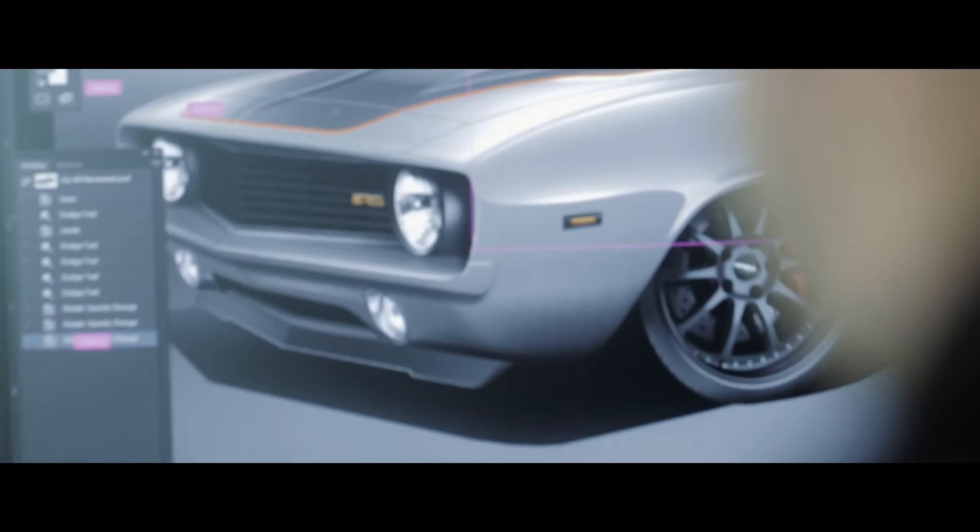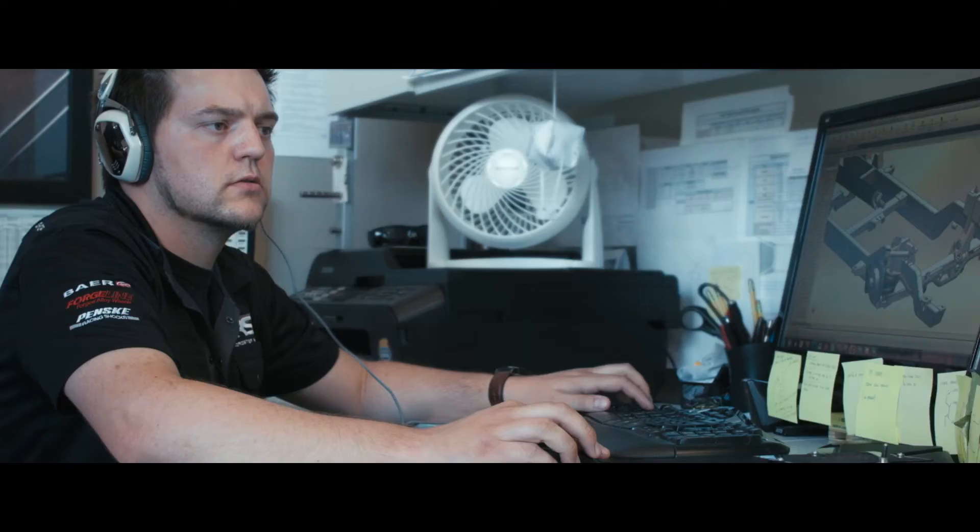It's a dream for me as a designer to physically work next to the guy building it, especially when you have the level of fabricators that we have here at the shop. Having a designer involved in the actual fabrication will keep it true to the original idea and, in my opinion, makes for a much better final product.